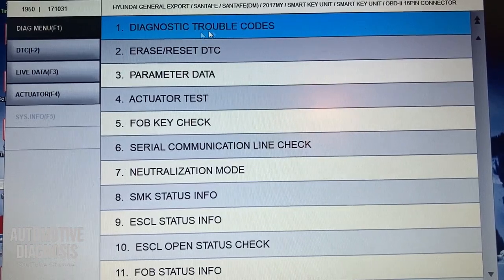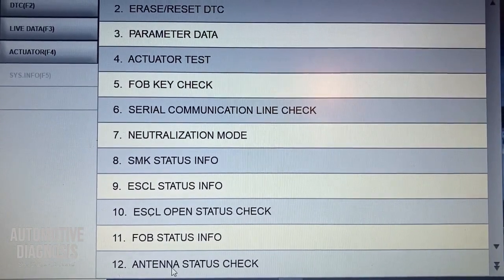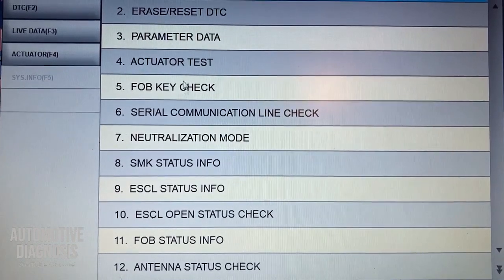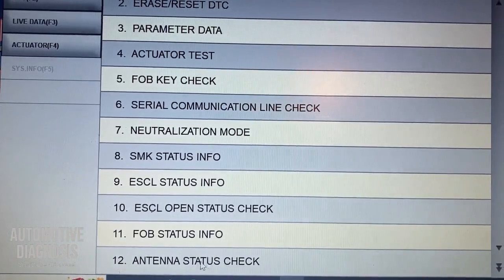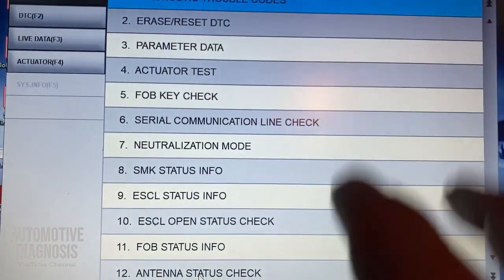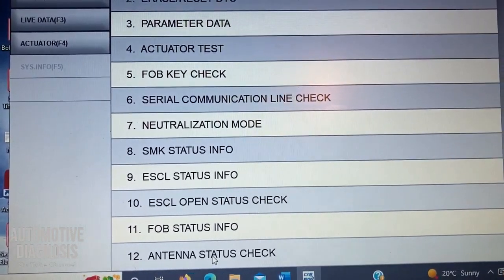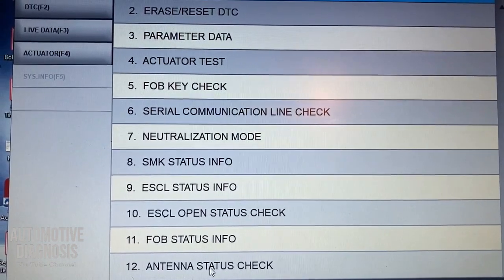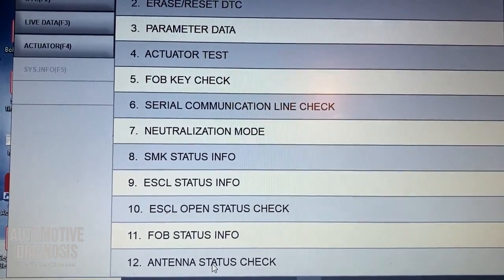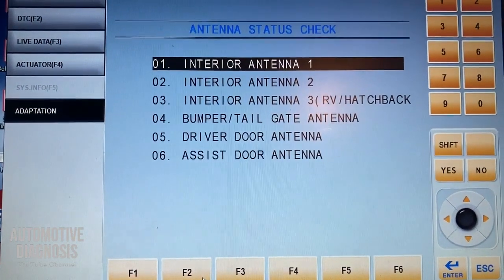I've got a list here for reading trouble fault codes, erasing, and some other things. I'm going to go to the antenna status check — this is for the low frequency antenna. You can do that from the actuator test, but this one is much better; the actuator test gives a result that's not that accurate. On some scan tools, you'll find all these functions listed under special functions. I'm going for antenna status check, which will give me a list of all low frequency antennas.